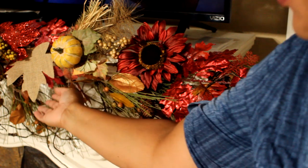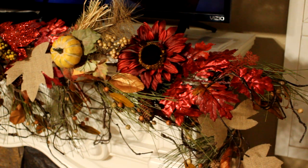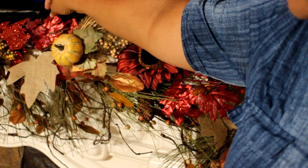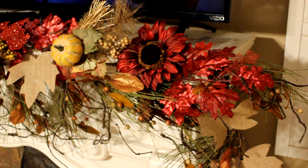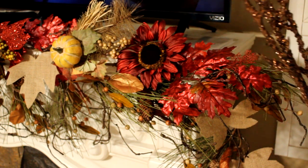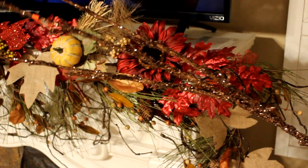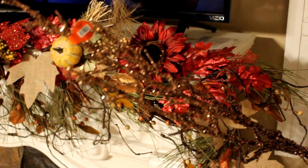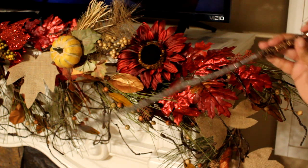I took a step back and also added a bunch of these leaves from Dollar Tree that I had already. I also added these little red picks to fill it up a bit. Then I went out to the garage and came across these glittered branches — I have them in brown, gold, and silver. I picked these up at 80-90% off last year. I'm going to try to insert these into the garland.